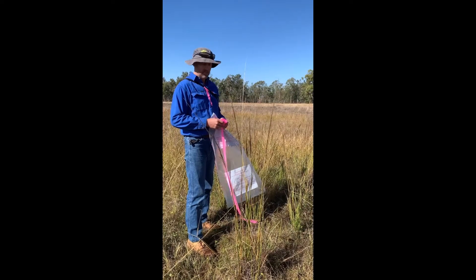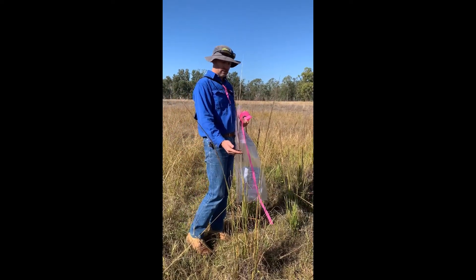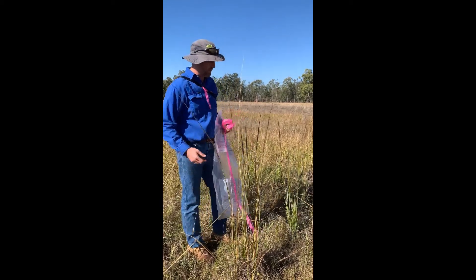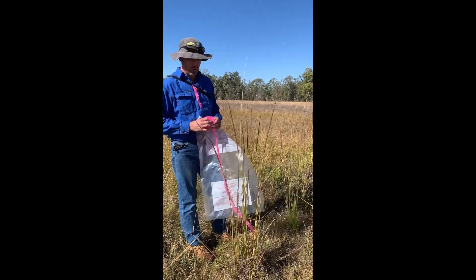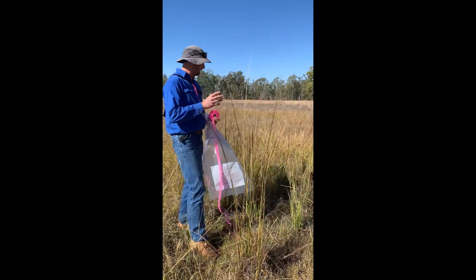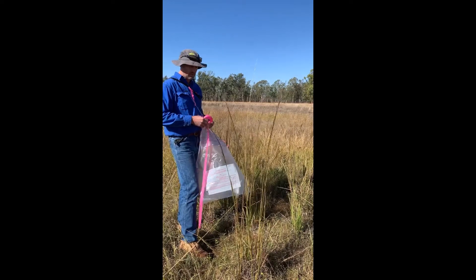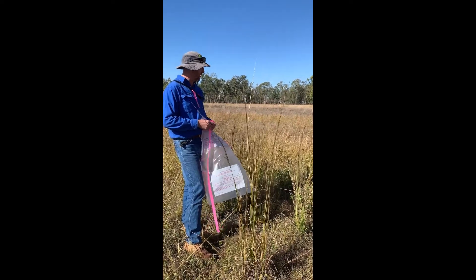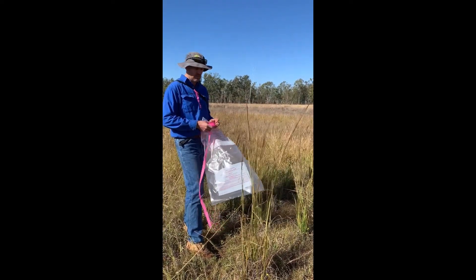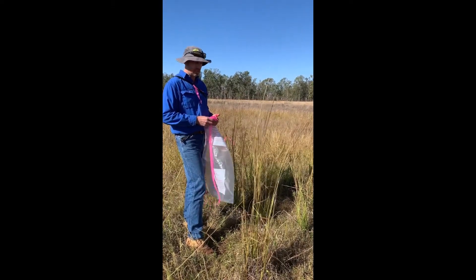In the Queensland Murray-Darling Basin, we haven't really got much of this giant ratchitar grass established in the region, so whenever we find it we want to make sure we are getting onto it and getting rid of it. Landowners or whoever finds it can contact Council, SQ Landscapes, or Biosecurity — we can assist with identifying it and then working out how to treat the infestation.